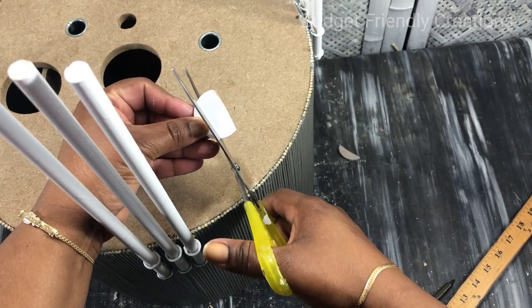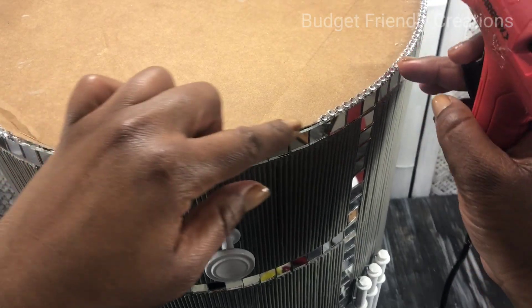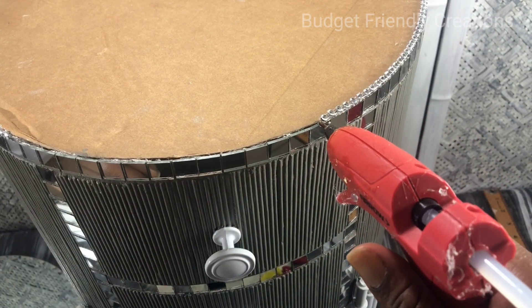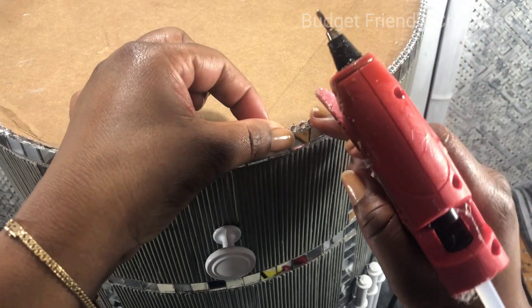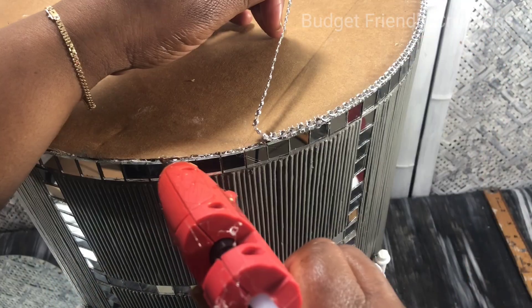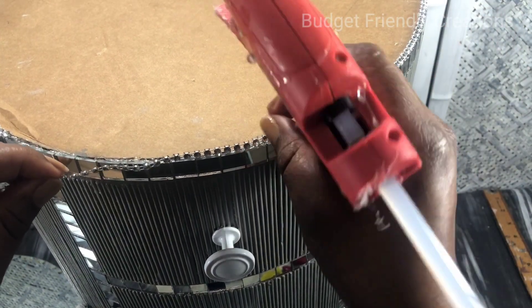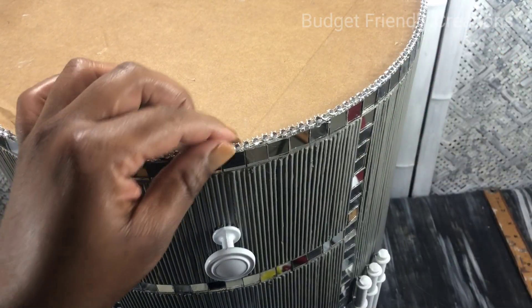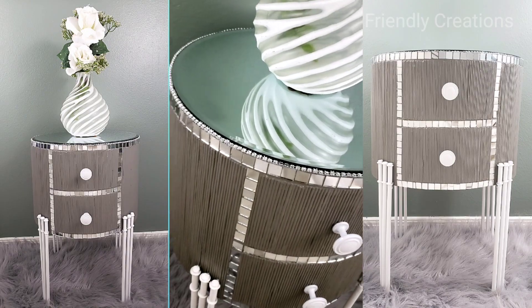Remember I mentioned the mirror is about an eighth of an inch smaller, and adding the mirror tiles added another eighth of an inch, so to hide the gap I'm using a strip of bling wrap going right around the edge. I got my beveled mirror from Michael's, I add the mirror, and that's it. Before you go, please remember to watch my previous project — I'd appreciate it so much. And here's my final result.